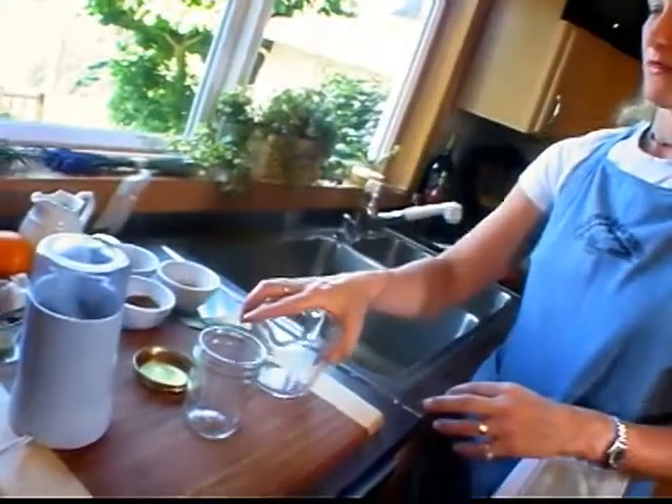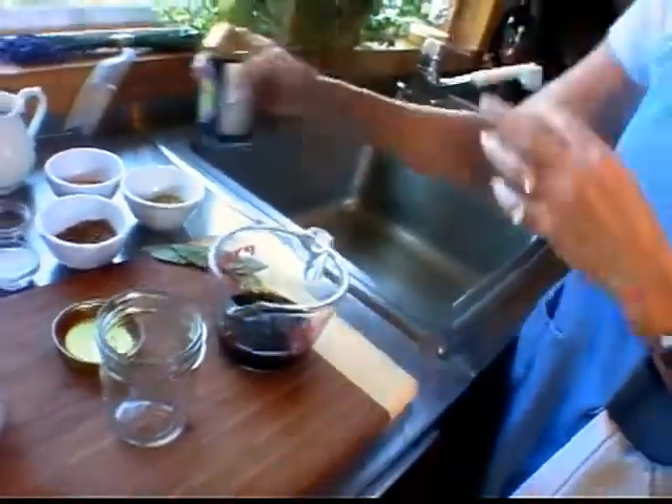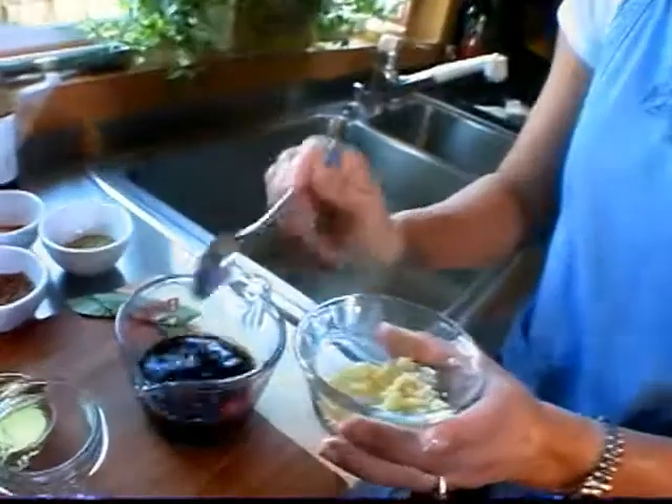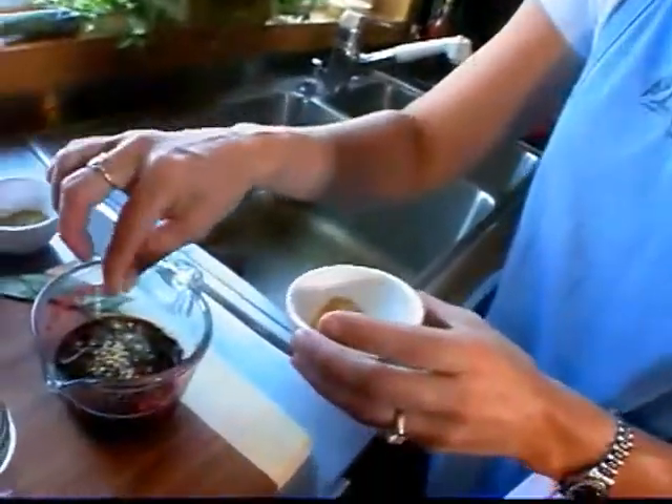Let's start with marinades. They are so easy and add such wonderful flavor to the fish. You can make your own marinade, buy store-bought marinades, or try a salad dressing. I'm going to use half a cup of soy sauce, orange juice — about a quarter cup more — garlic, three teaspoons, and about a pinch of ginger.